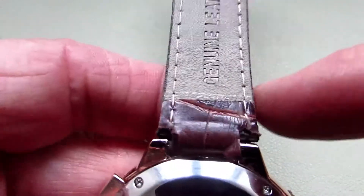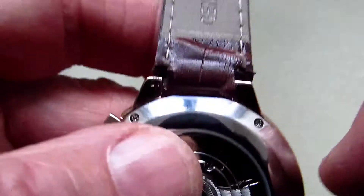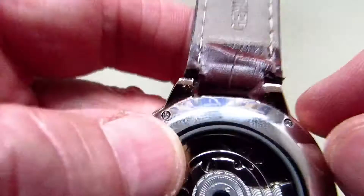The leather strap is 22mm; however, I've had to cut this to fit in between the lugs, and I've done this obviously at either end as well.